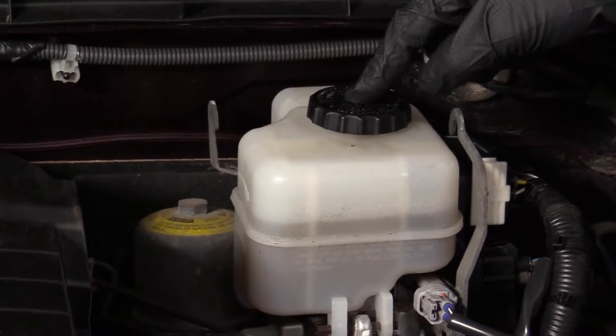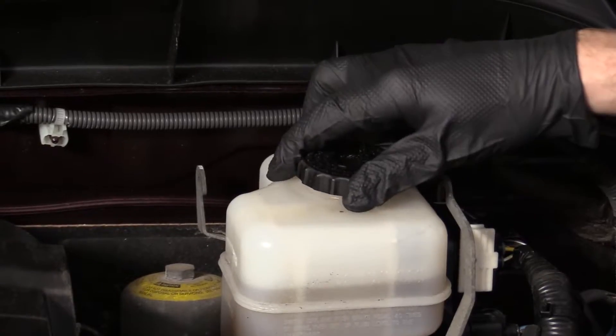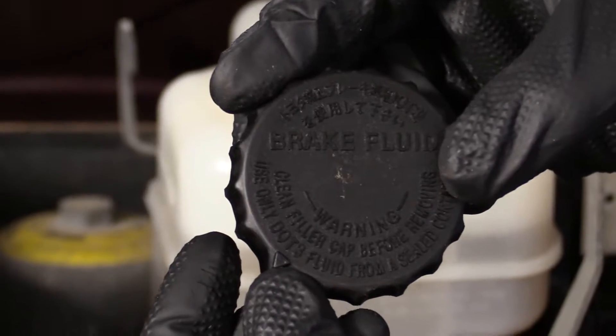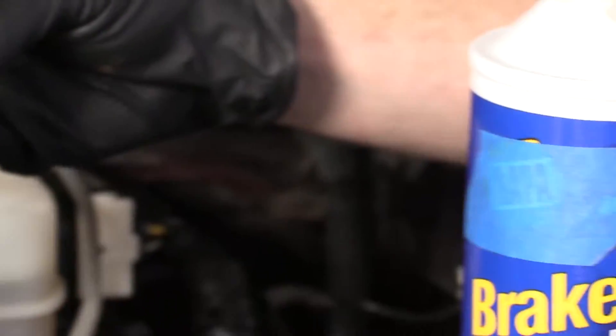This is the cap. On the cap, it should tell you what fluid to use. We'll just pull it off and take a look. Down here it says use only DOT 3 fluid, so you want to use DOT 3 fluid — it says right there on your bottle.